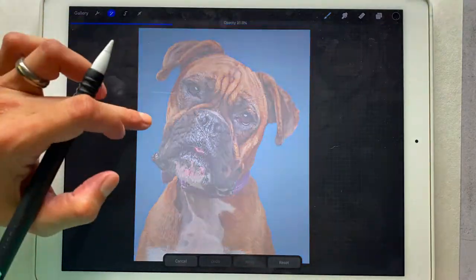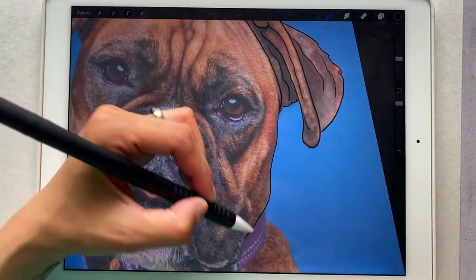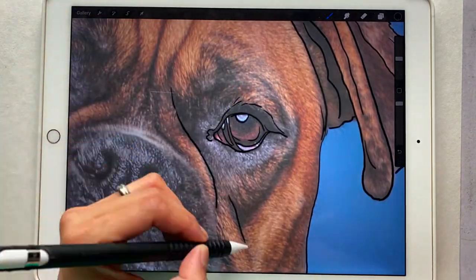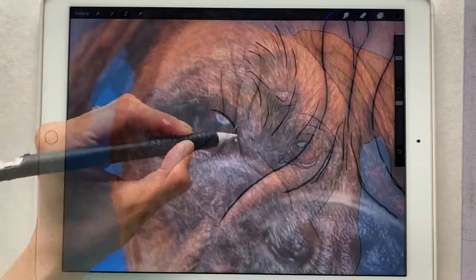My first step is I import the photo into Procreate on my iPad and I start outlining the main shapes of the face. We're working with beautiful Cassie here.